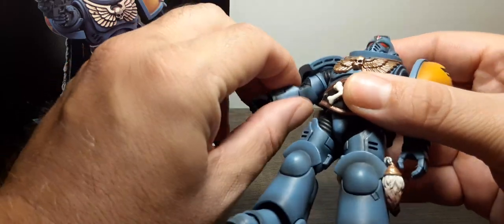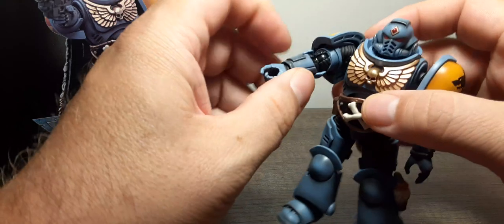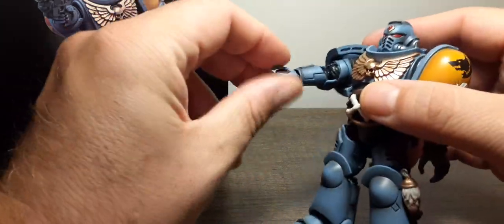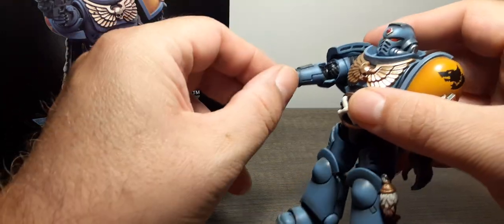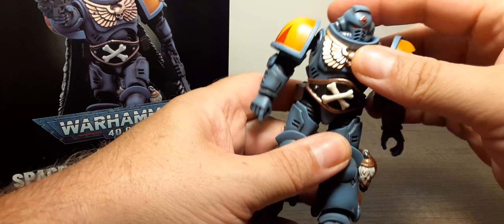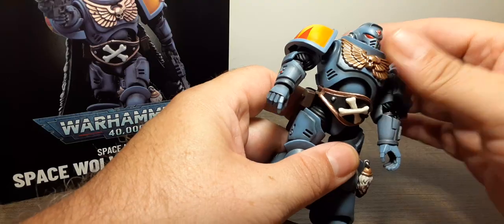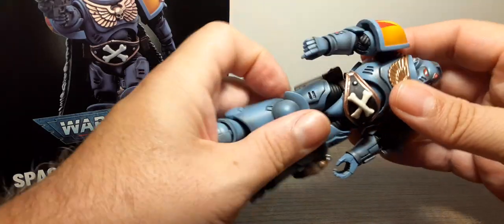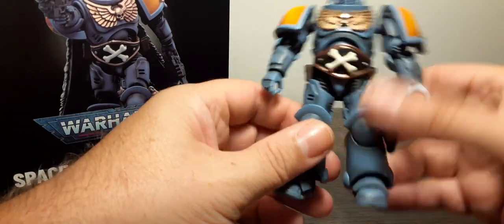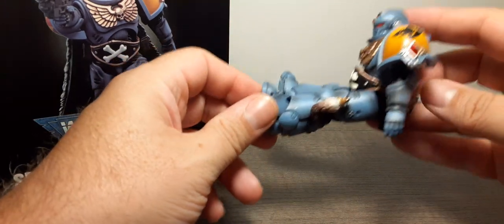Double-jointed elbows — very nice. Wrist 360, down, up, in and out in all different directions. We have a little bit of side-to-side at the waist, though the belt kind of gets in the way. Forward and back movement too. There's a 360 rotation area but there's a lot going on, so you have to take accessories off if you want to spin him 360. He can also sit — pretty good for a big guy.